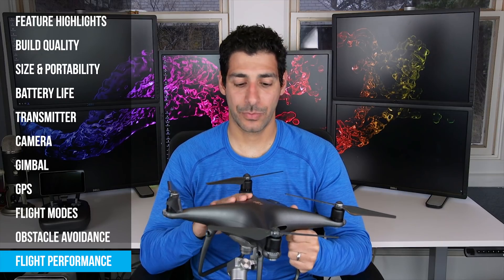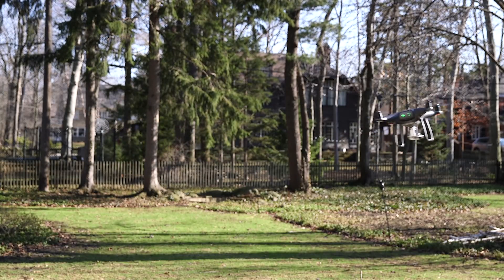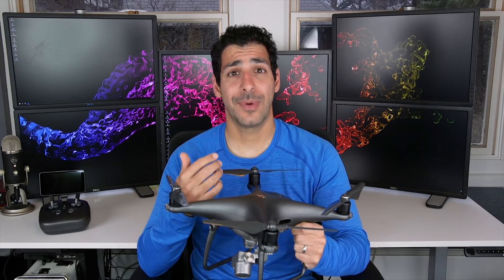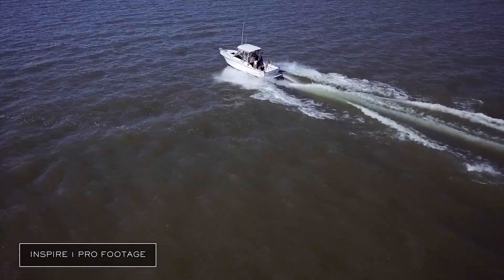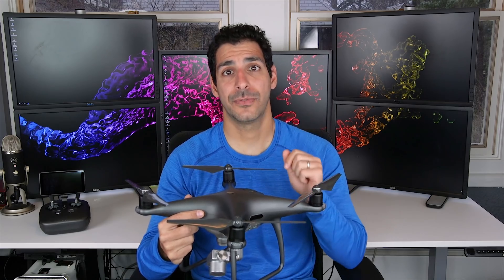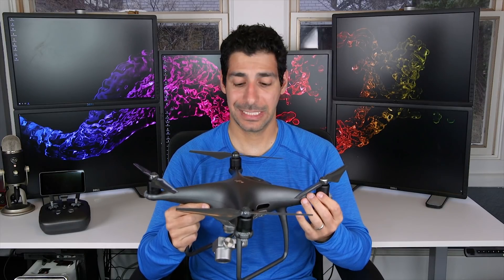As far as flight performance, the Phantom 4 Pro is awesome — super responsive, fast, and really easy to control. It has a top rated speed of 45 miles per hour in sport mode, assuming no wind, so with tailwind you can go even faster. I've used drones to follow cars and boats and I think 45 miles per hour is plenty fast for most people. What's more important to me is that you can fly at 31 miles per hour with full multi-directional obstacle avoidance, meaning even during fairly high-speed maneuvers the drone is still able to avoid obstacles — and that's a big plus.